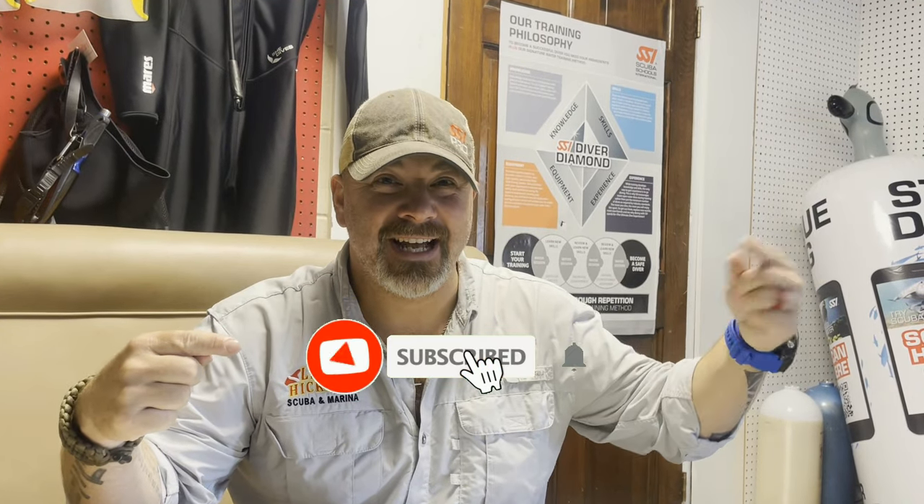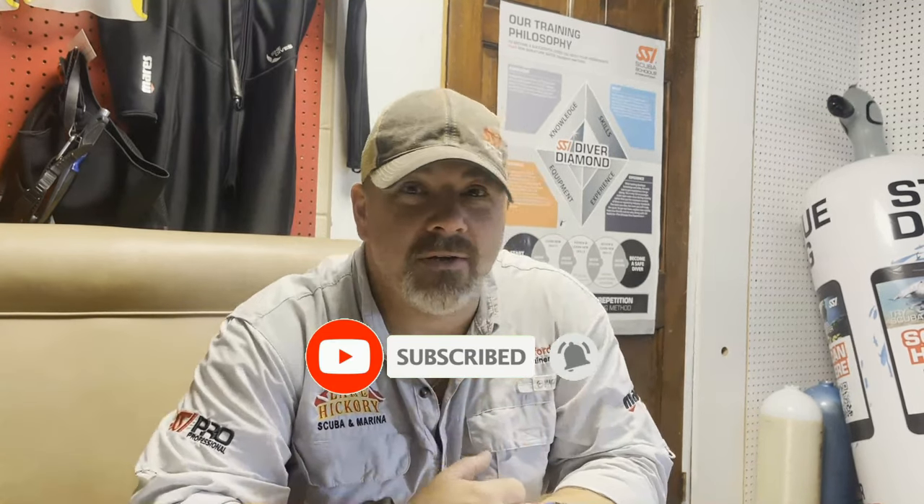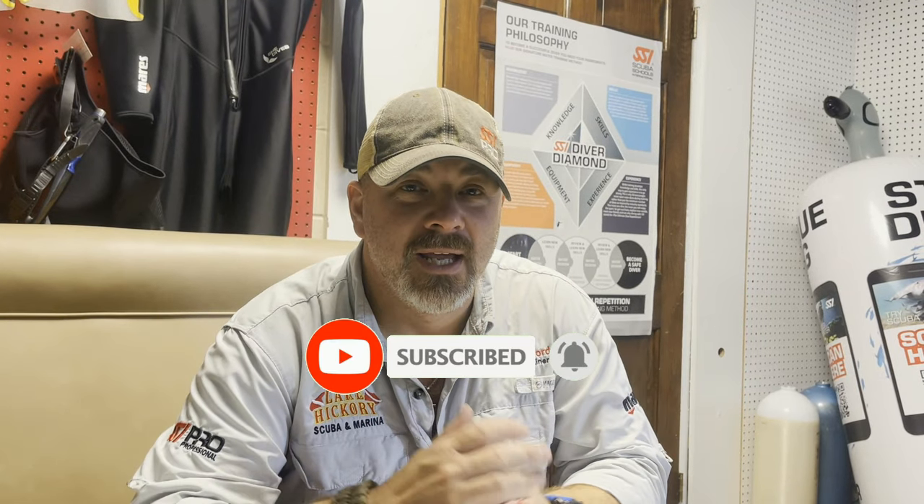What's up guys, it's Brian again from Lake Haker Scuba and Marina. If you are new to our channel, do me a huge favor — hit this little subscribe button right here and ding that little bell as well. That way you guys are going to be notified every time we upload new content. I've got a neat little instructor tip for you. I'm going to show you what I actually do with my wet notes and my slates to make my life a whole lot easier.